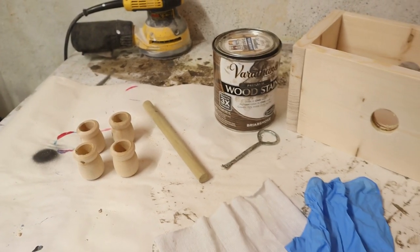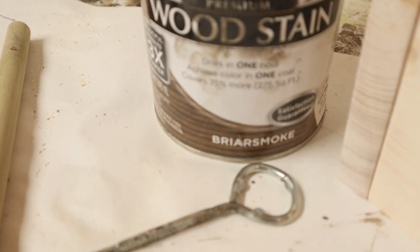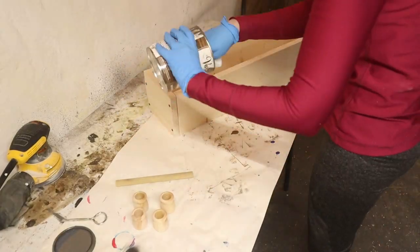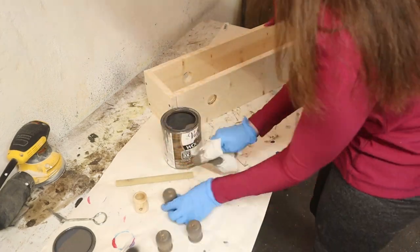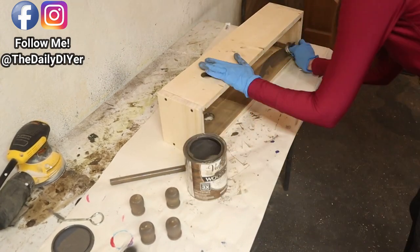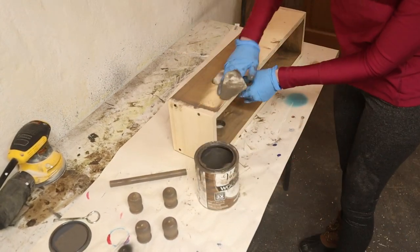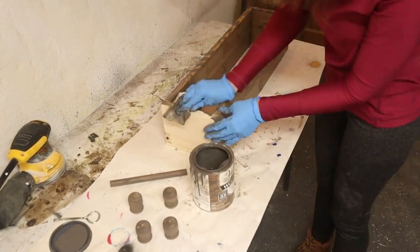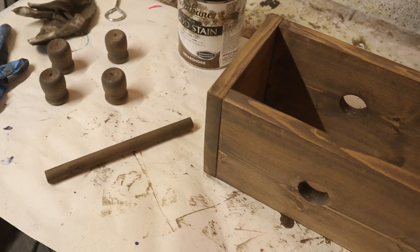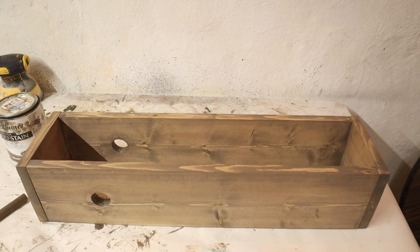For finishing, I'm using a water-based wood stain — Varathane in the color Briar Smoke, a beautiful gray and brownish color. I have nitrile gloves and a staining cloth to apply it. The great thing about water-based wood stain is that it only takes about one hour to dry.